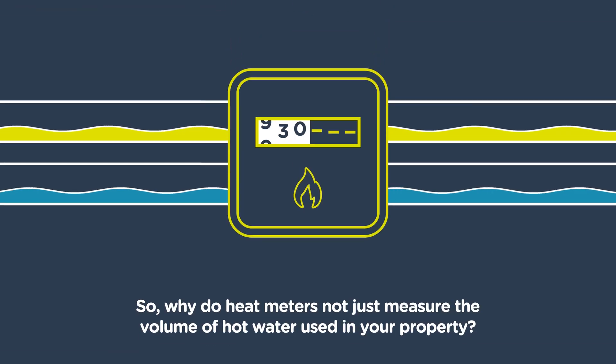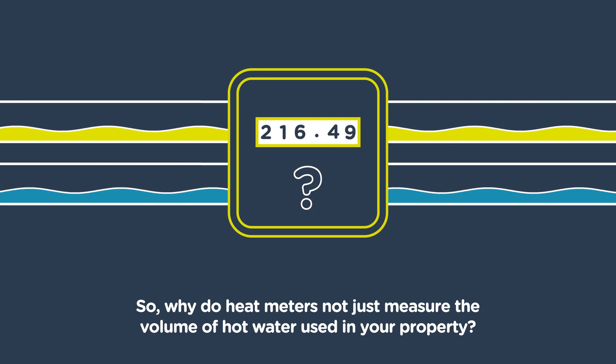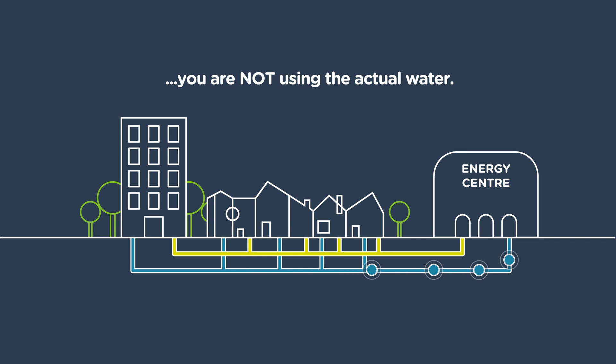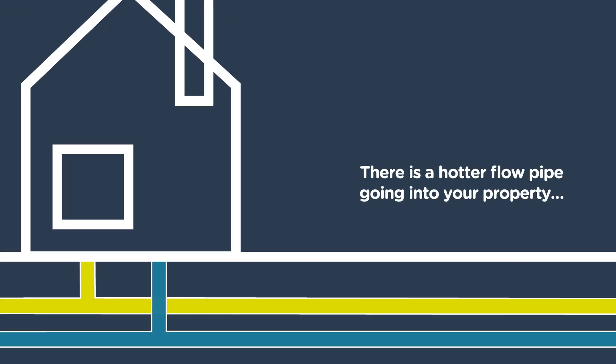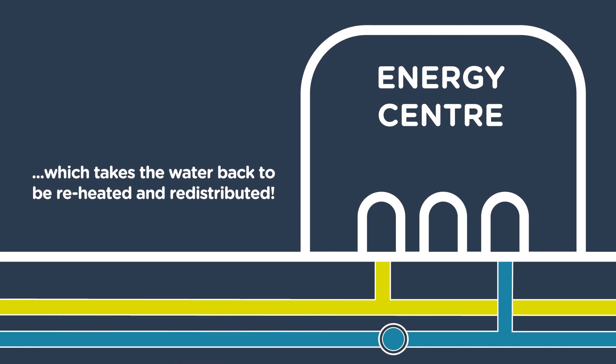So why do heat meters not just measure the volume of hot water used in your property? On a heat network, you are using the heat, or thermal energy from the water in the heat network — you are not using the actual water. There is a hotter flow pipe going into your property and a cooler return pipe that leaves, which takes the water back to be reheated and redistributed.